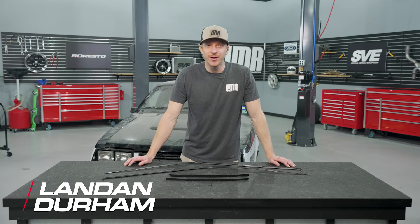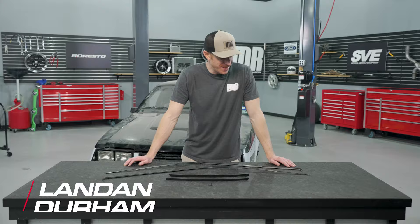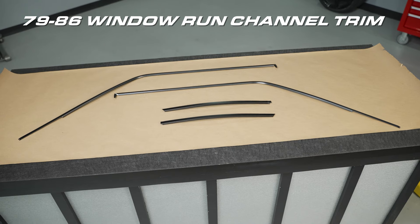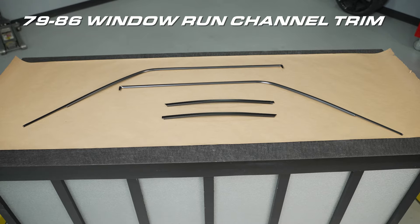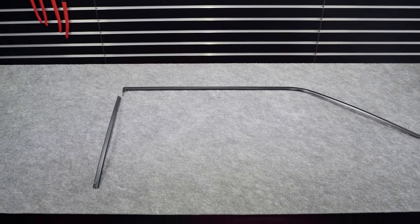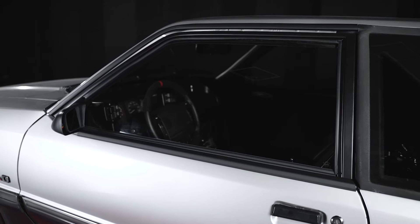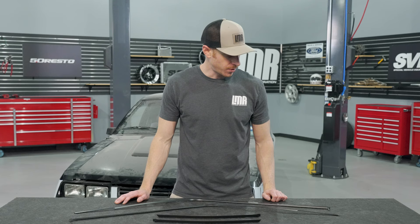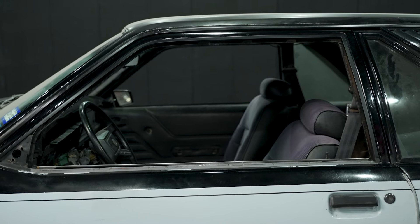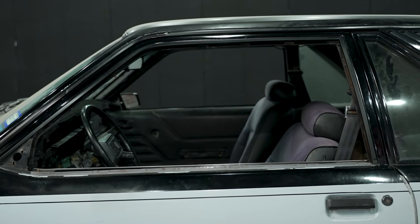Hey, what's up, everybody? Landon with LMR.com. We're going to be talking specifically about a 1979 to 1986 Fox Body Mustang part. We finally have the run channel trims. A few years ago, we released the run channel trims for the 1987 to 1993 cars and had a lot of good feedback from those owners, but the Fox Body four-eye owners were expressing interest as well. I can finally say these are now available — the 5.0 Resto run channel trims for the four-eye cars.